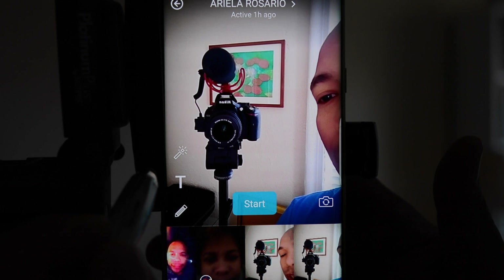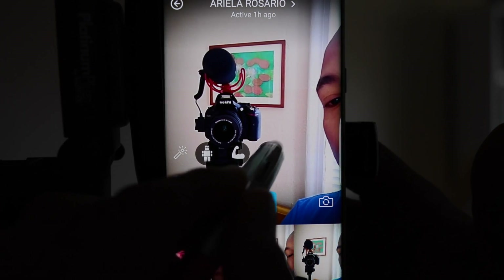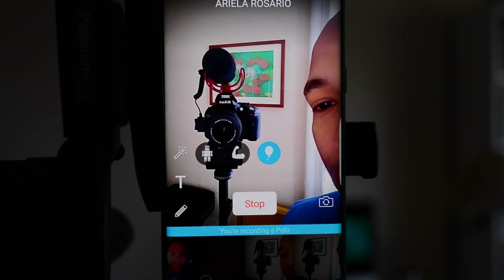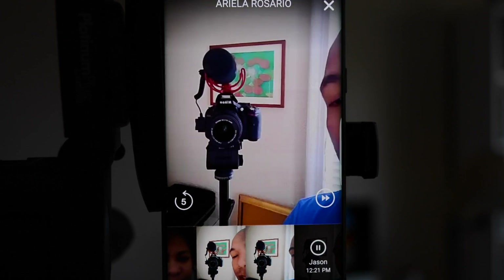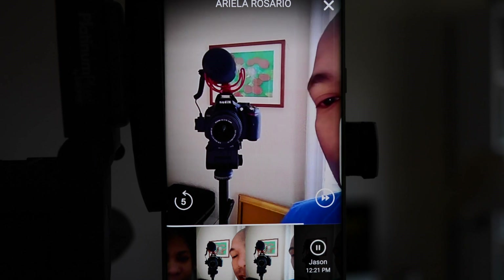Let's give the high pitch a try. Tap the icon, hit the balloon, and hit start. Testing, testing, one, two, three. Does this make my voice go higher or does it make my voice go lower? Let's give a listen. Testing, testing, one, two, three. Does this make my voice go higher or does it make my voice go lower?